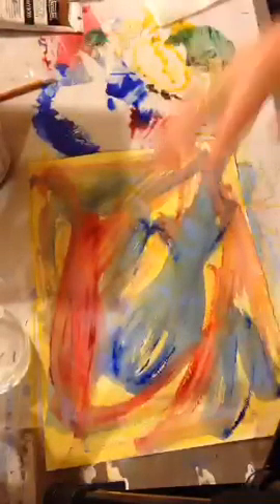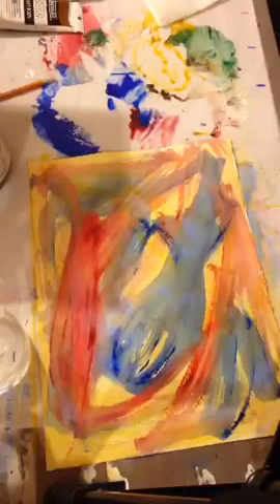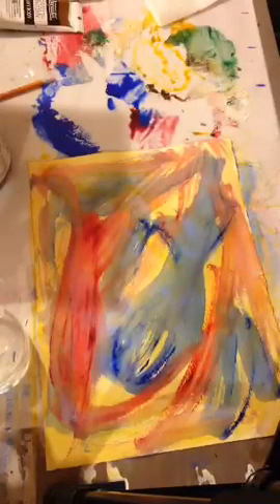I always like to see what the paint's going to do. I make sure I'm working all the way to all the edges — when I was getting started I tended to work right in the middle, and you're wasting all that space. Fill it all in. The nice thing about working a little bigger than you'd like is that if you have a portion you're not happy with at the end, you can chop that part off and still be left with a nice-sized piece.